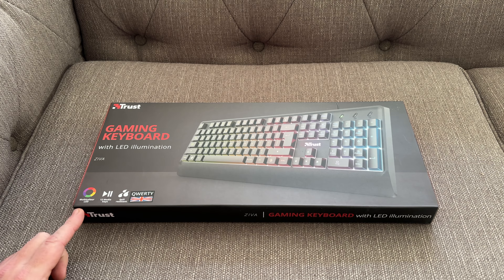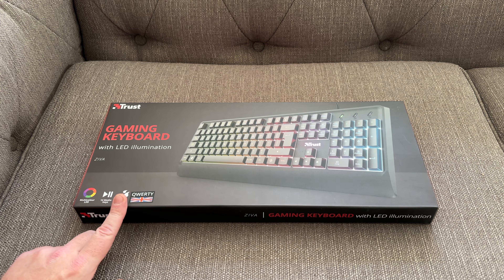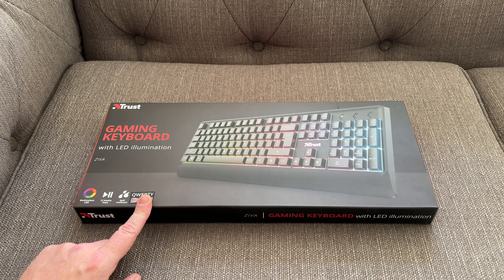It has LED illumination, multi-color LEDs, 12 media keys, and it is also spill resistant. And as we're in the UK, this is the British version.